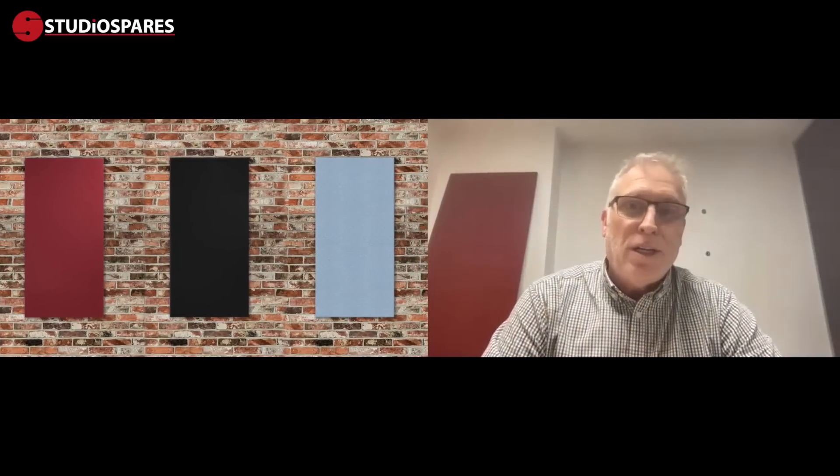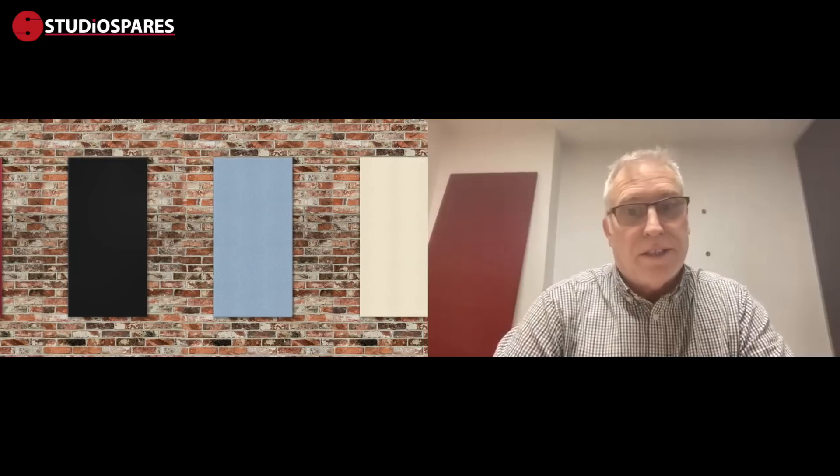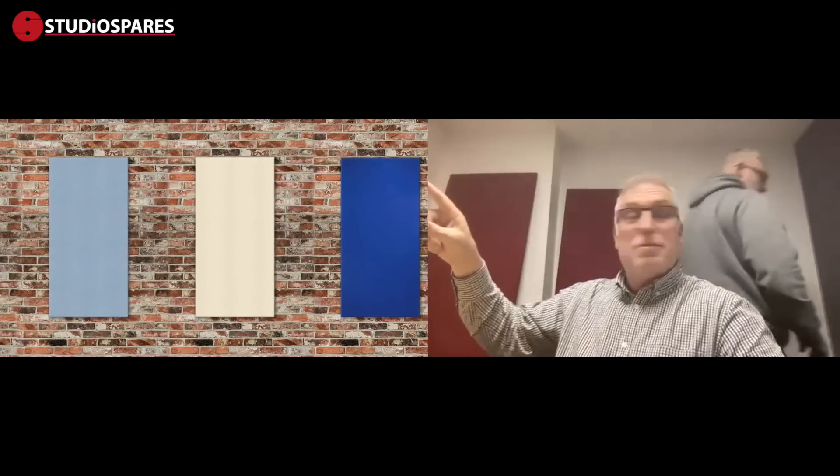So I'm going to ask the boys to start bringing panels in as I talk about them. Just so you know, the panels like this — the 300 by 300 — are actually high-density pressed fiberglass board which are acoustically conditioned with coverings in different colors. They come in burgundy, blue, black, cream, and gray. Size-wise they're 300 by 300, 600 by 600, 1200 by 300, and these large ones are 1200 by 600 — is that right, Roy? That is correct.